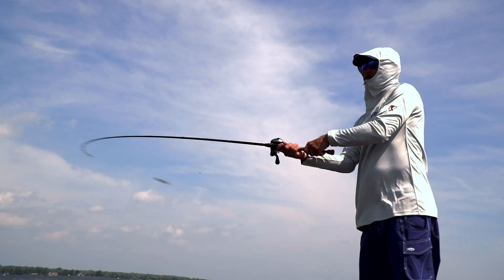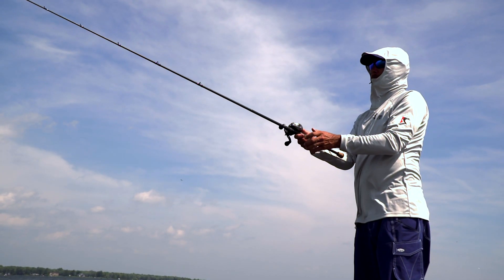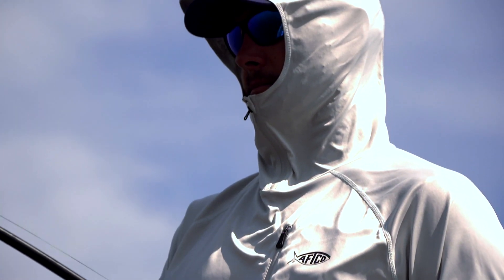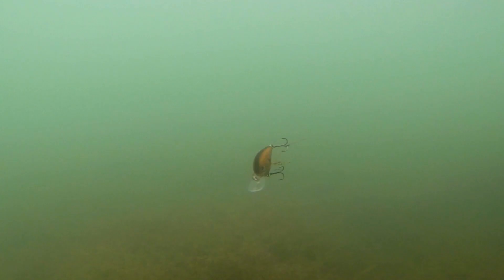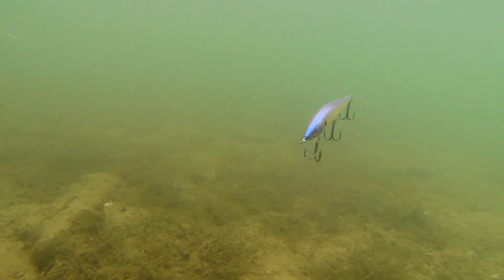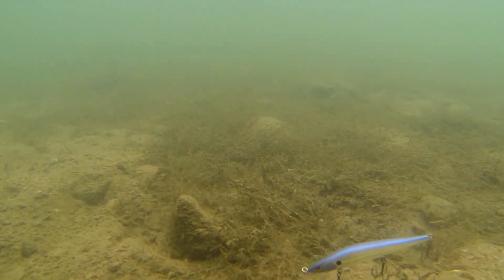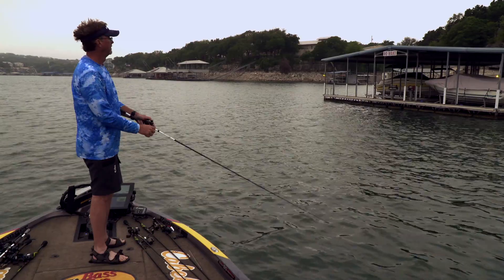A lot of tournament anglers, when they can find a shad spawn going on around floating or stationary boat docks, are gonna run and gun very fast. They're gonna look for shad flickering, running the outside edges, and fish fast-moving reactionary baits to draw those bass up and get them to ambush it. In those situations, running a spinnerbait, a chatterbait, a swim jig, or maybe even a jerkbait are gonna be a key way to get bites.